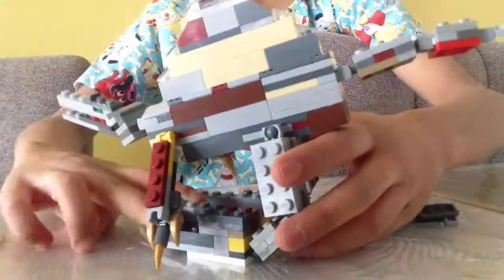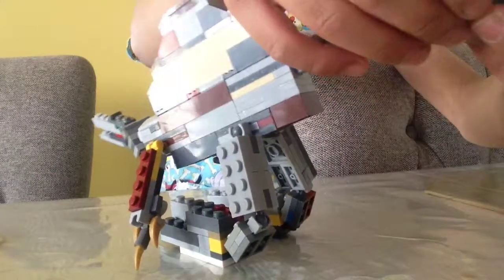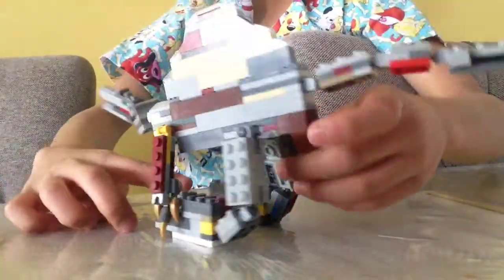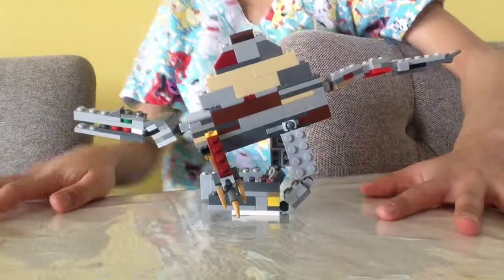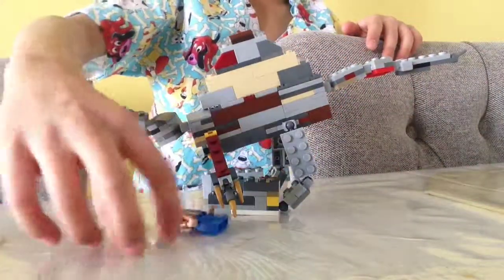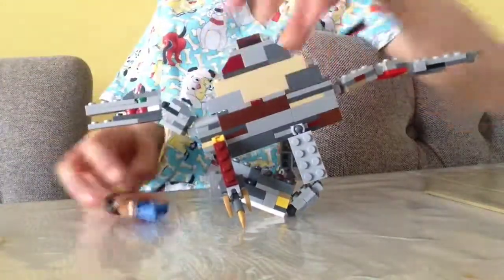Let's get up to about 20 likes on this video if we can — that'll be awesome. This is a pretty good spinosaurus. If you're probably wondering how big it is, here is a figure right next to it. It's not really, really big, but he's bigger than a person, as you can see.